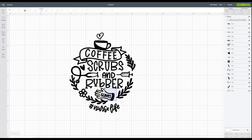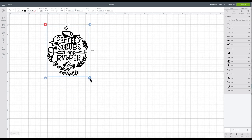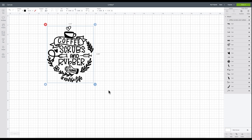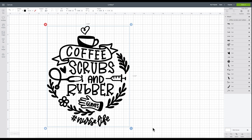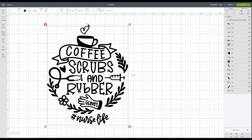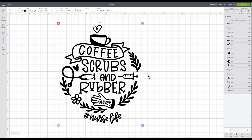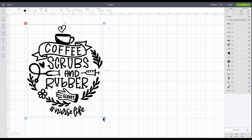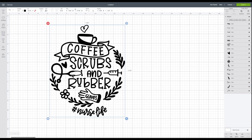Now I'm going to size this — I'm going to make it eight and a half inches wide for my shirt, which puts me at about ten and a half in length. I might size it down to eight just because that length is getting a little long. I'm going to be using my Explorer for this because it's a pretty big file, so it will just be easiest to use my Explorer 2.